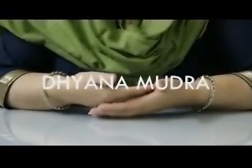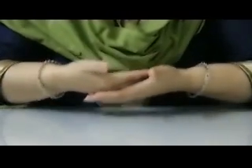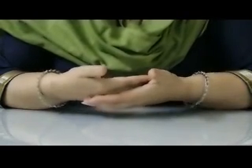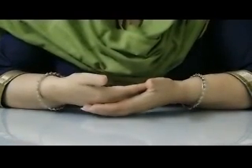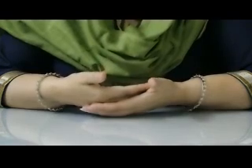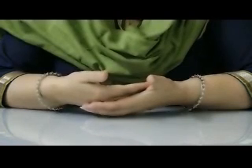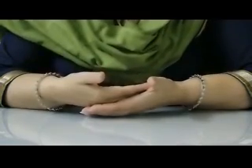This is the Dhyana Mudra. Very easy to make — all you need to do is keep your right hand on your left hand and keep them in your lap. This is the Dhyana Mudra, highly beneficial when you sit in meditation. It has a cooling and soothing effect on your mind, so it is a stress buster in itself. When you are feeling stress, anxiety, loss of sleep, or insomnia, all these problems can be relieved by practicing this mudra.